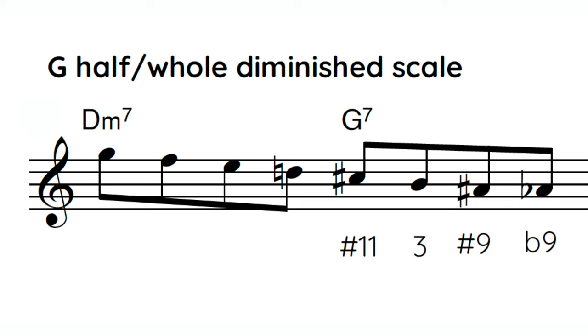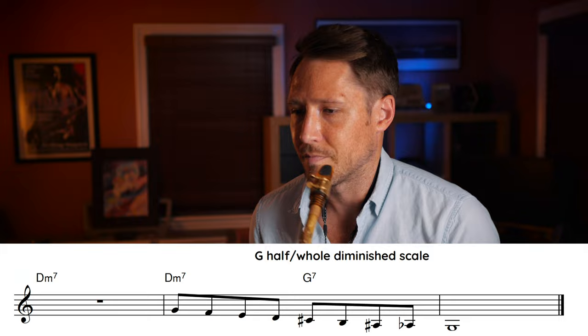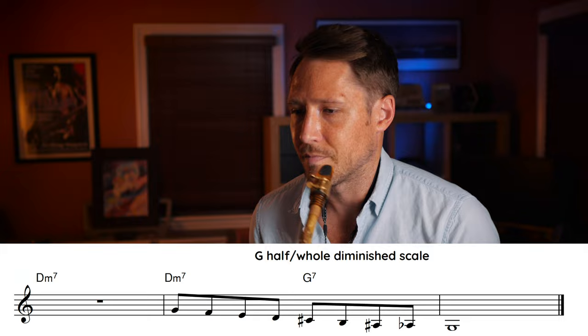Now we're getting to everybody's favorite: the diminished scale. If you see a dominant 7 chord, play that chord's half-whole diminished. In this case, G7 — you play G half-whole diminished. You can also think of it as going up a half step to G sharp or A flat and playing the whole-half diminished. Either way, it gives you this sound. Playing it descending gets all the color over the 5 chord: sharp 11, 3, sharp 9, flat 9 resolving to the 5. Beautiful sound.